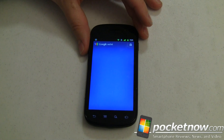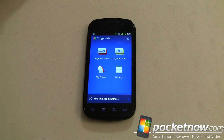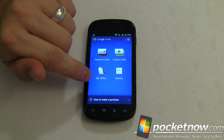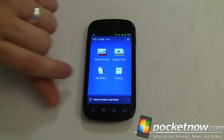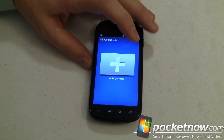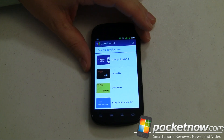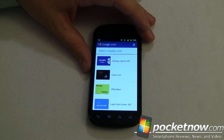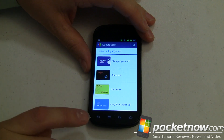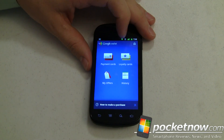We'll open it right up. It initializes, takes just a minute. You cannot bypass this PIN — you can't disable it, as far as I've been able to find. Right now we have Offers, which is kind of like the Google Shopping type stuff. We've got receipts of what you have purchased already. Loyalty cards — so that's like Office Max's Max Perks Rewards. There aren't a lot of other rewards cards in there yet, like grocery store cards, but hopefully soon. You can use those during checkout.